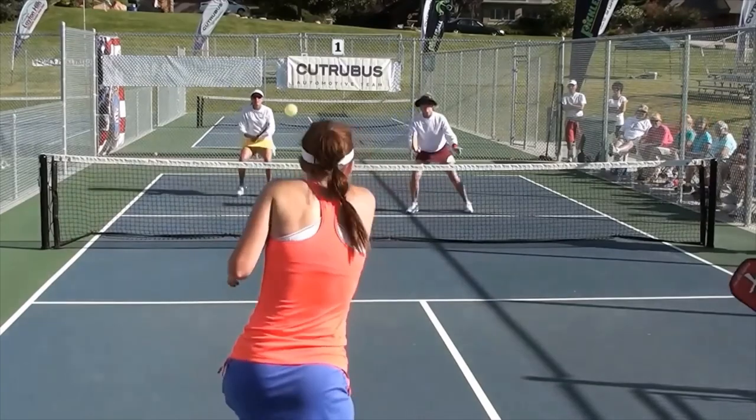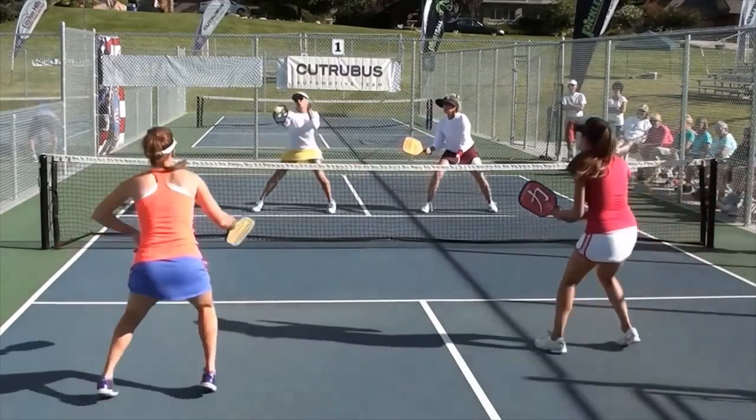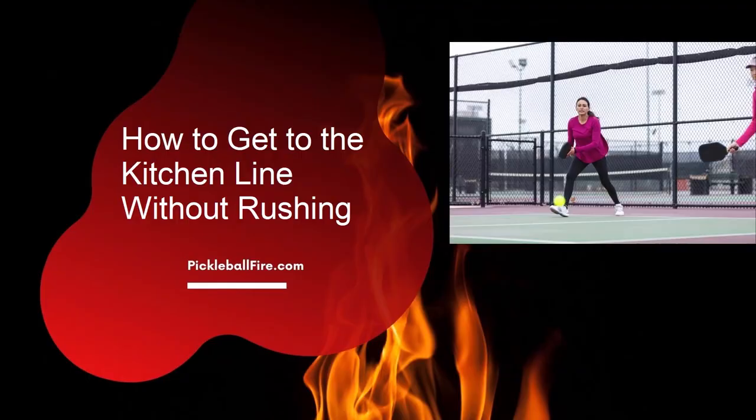The most important thing is to make sure you are not moving when hitting the next ball. That's about it for how to get to the kitchen line without rushing. Be sure to hit the subscribe button to see more videos from Pickleball Fire. Thank you.